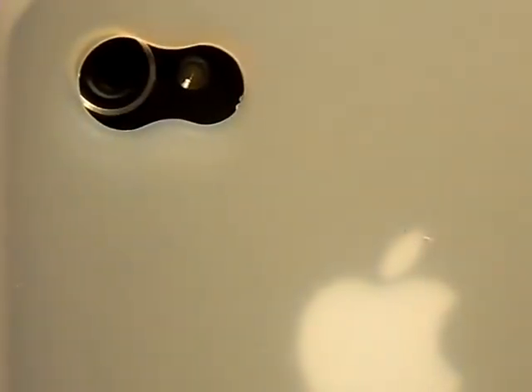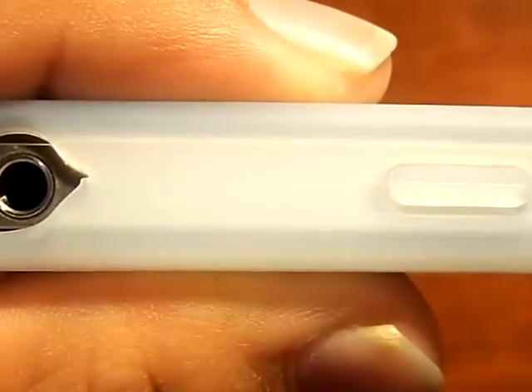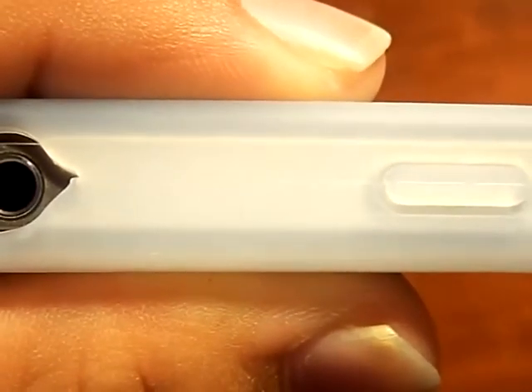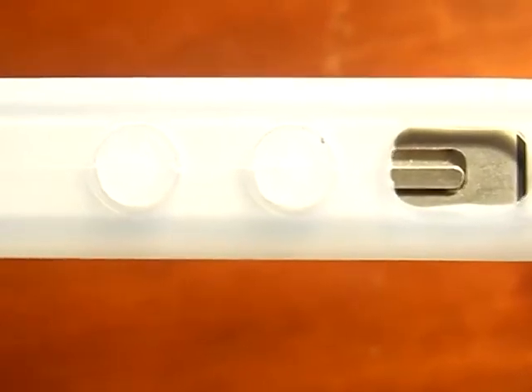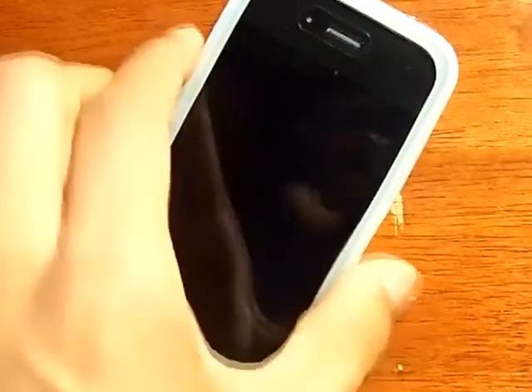As you guys can see up here, you have a nice cutout for your camera. Headphone jacks and sleep button are easy to access, as you guys can see right there. Over here you have your volume rockers that are very responsive. Your mute button is right there. This one does not have a SIM slot but for your iPhone 4 it will. So that's mostly it for the review.